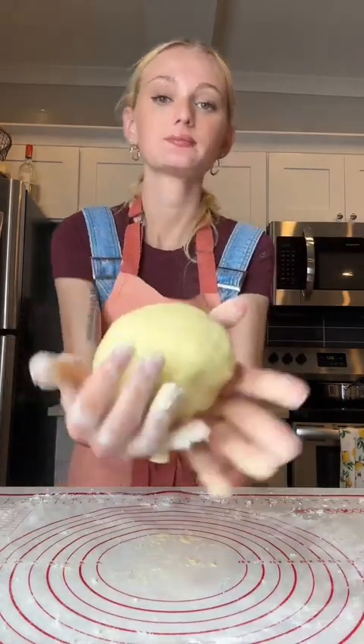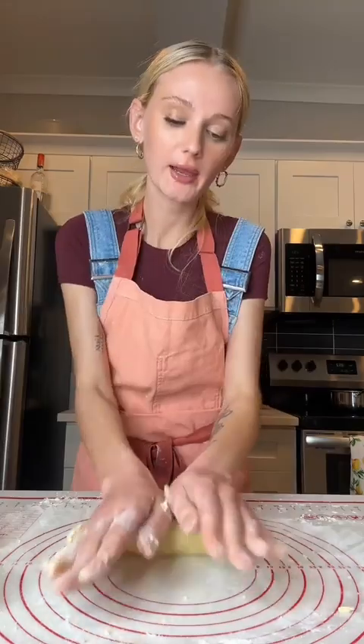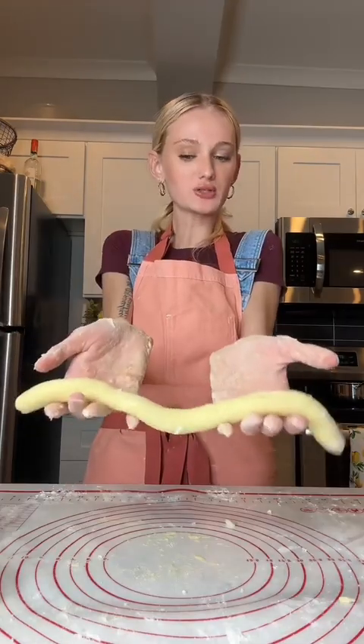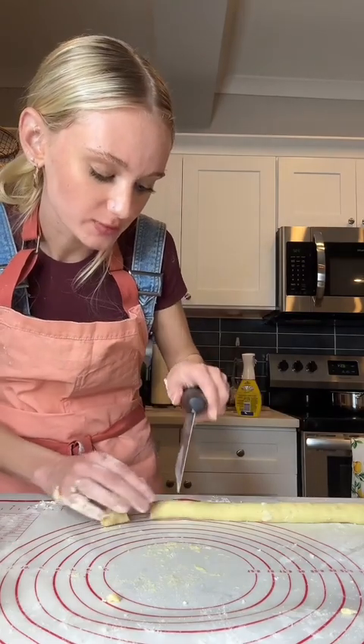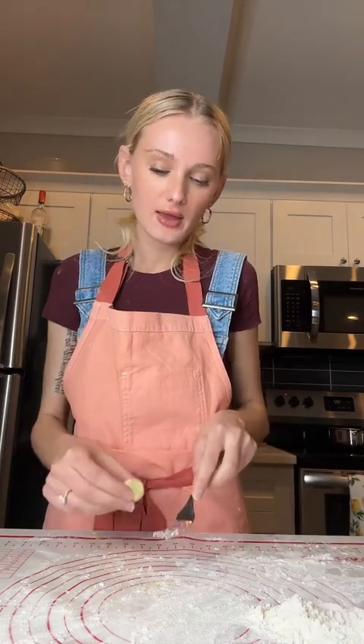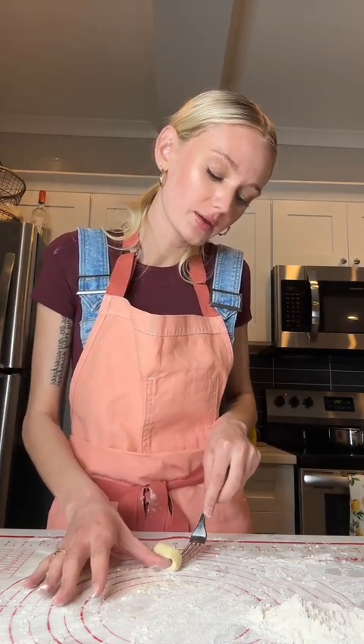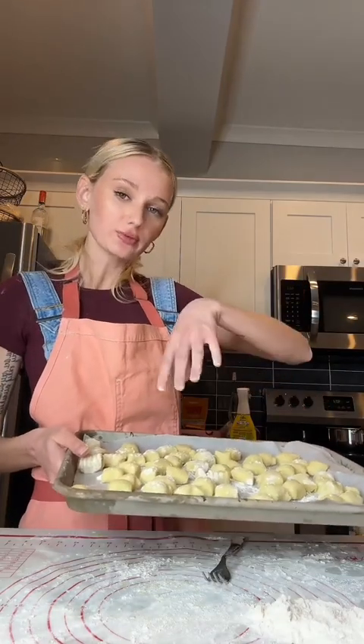After a few minutes of kneading, this is what she looks like. Now I'm going to cut it into four pieces — they're fluffy. I'm going to roll it out about 12 inches long, then cut them into half inch pieces like little pillows. I'll show you how to form it with a fork. I put the dough at the top of the fork, press slightly with my thumb, and let it roll off. I put them on a sheet tray with some flour.